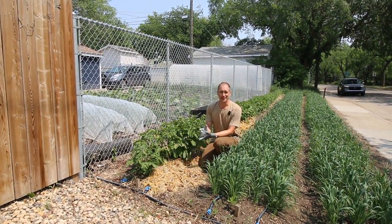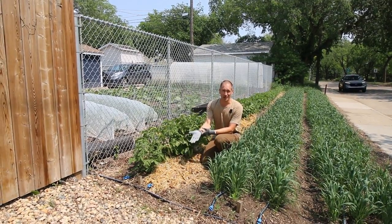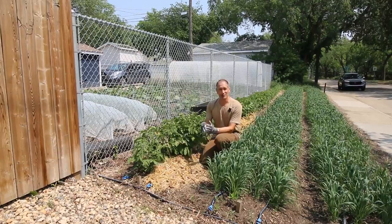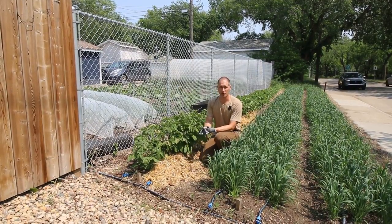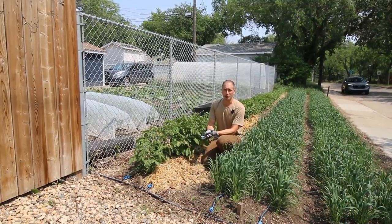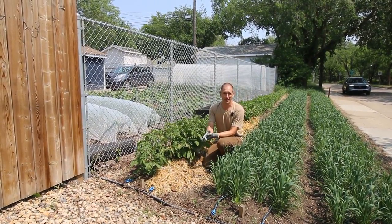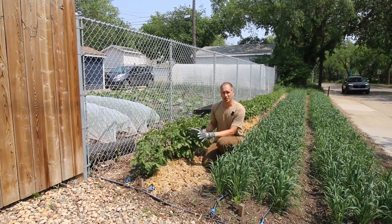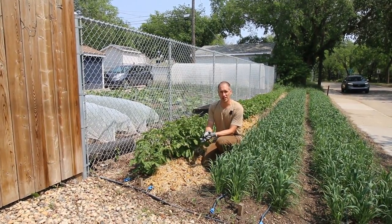Mulch is also an ideal habitat for slugs. So if slugs come in with your mulch or are already established in your garden, you've got a problem if you keep topping up your beds with mulch. The more I've played around with mulch in different scenarios, the more I've come to realize that its best place is really in the compost pile. It keeps things simple for me and I just bring it out in situations like this when we're growing some no-dig potatoes.